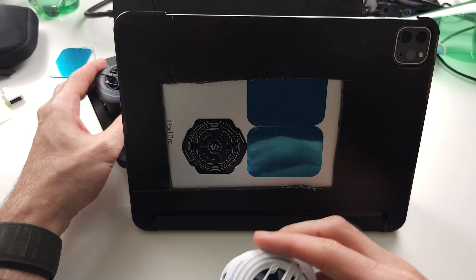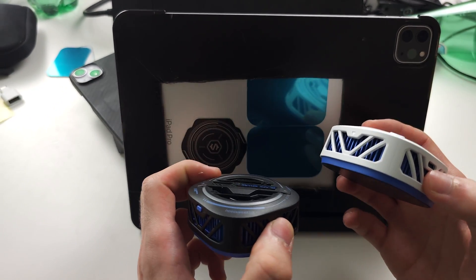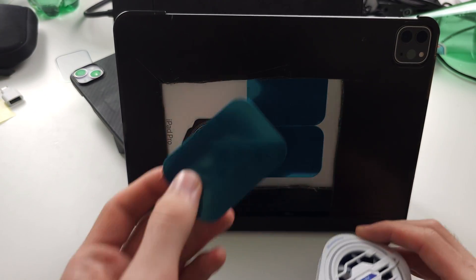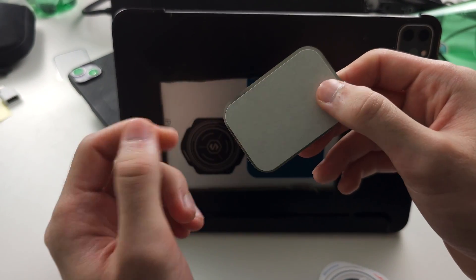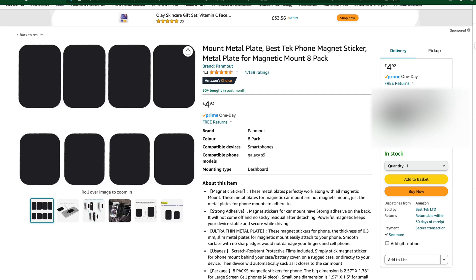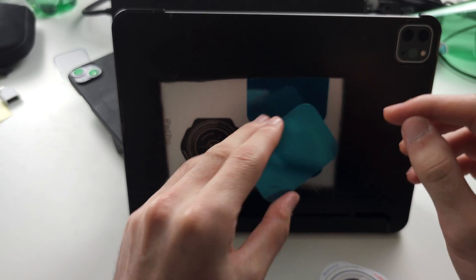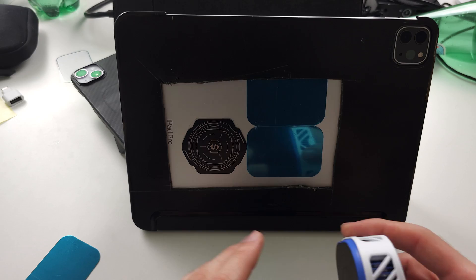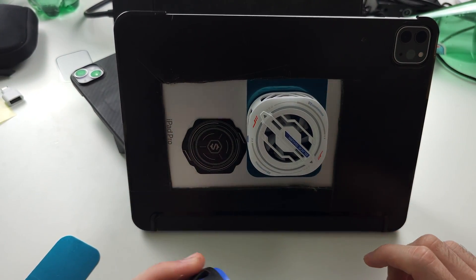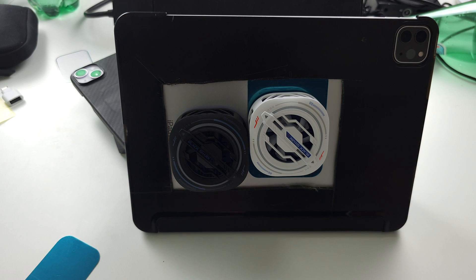I actually put two coolers on my iPad Pro because it has the room and it just means the game runs cool. To increase the surface area of the cooling, I've got these magnets that you can put on the back of your iPhone — I'll put the Amazon listing on screen as I discuss each product. Just peel this off, stick it on, then put one cooler on like this and another one on like this, and connect them to the charger and they'll turn on.